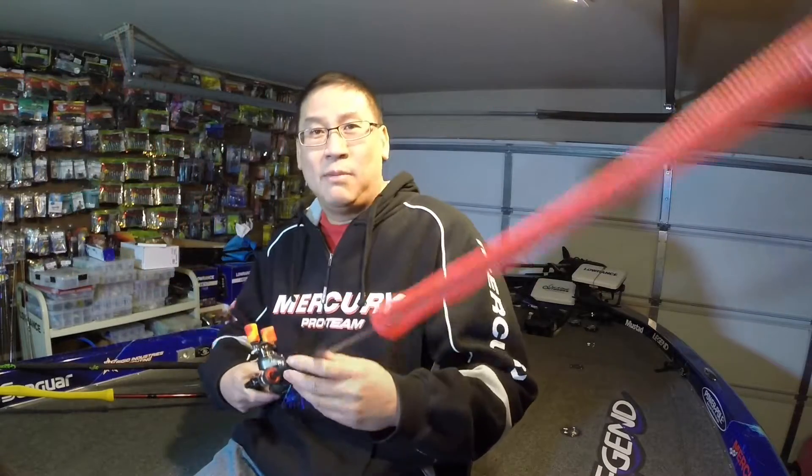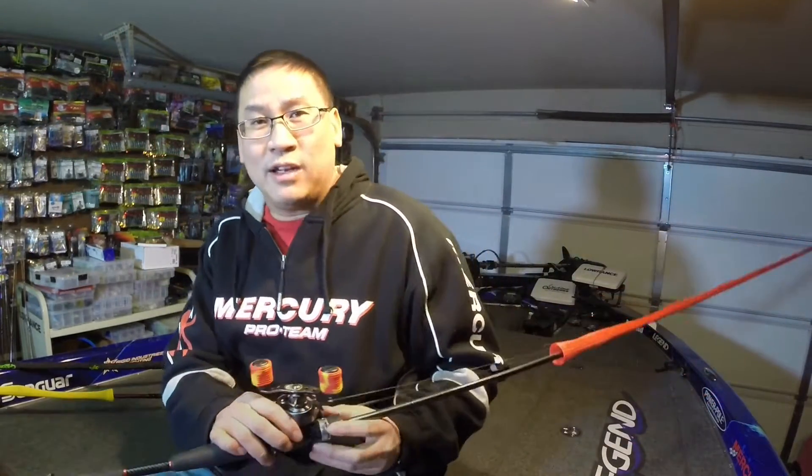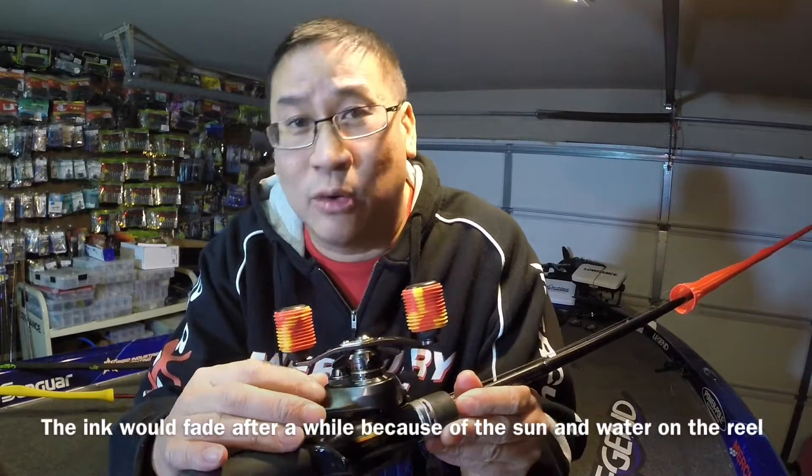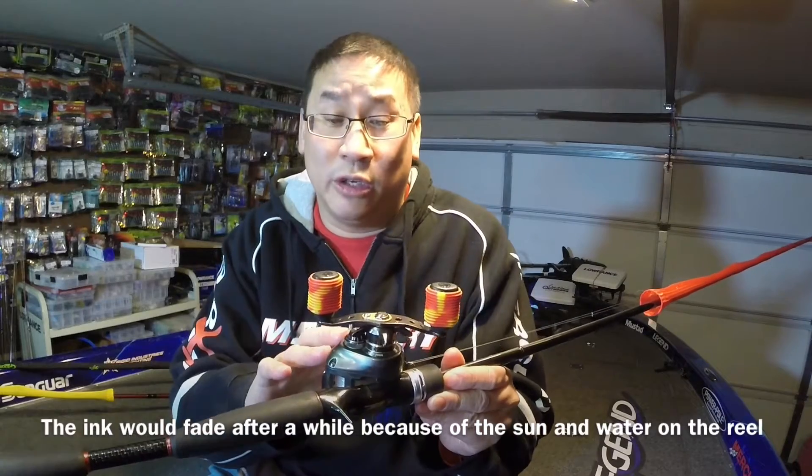Hey guys, welcome back. You know, the past week I've been doing a couple tech tips and I've got one more for you. A lot of guys have 7 to 15 rods with the same color, but we may change sides and line on the reels. What I've done in the past was take a piece of tape and wrote '20 pound test' or '17' or whatever line I have on that reel.